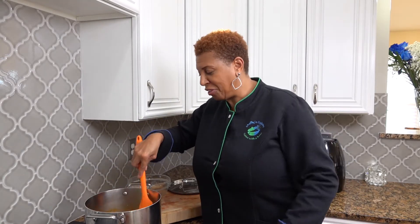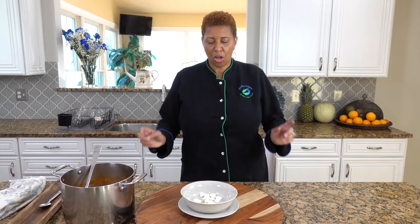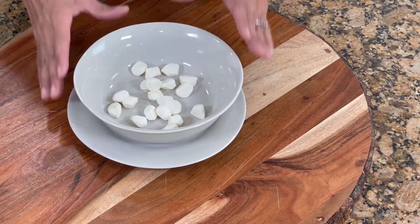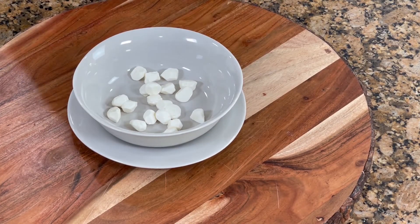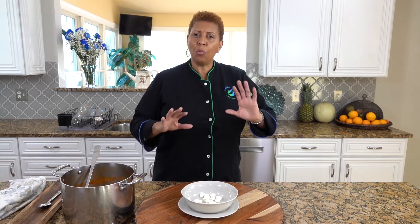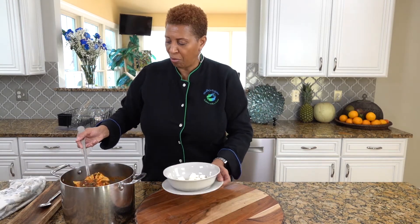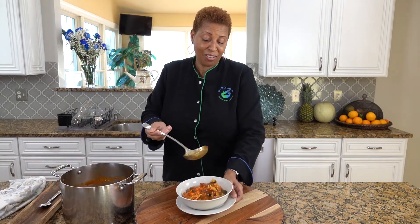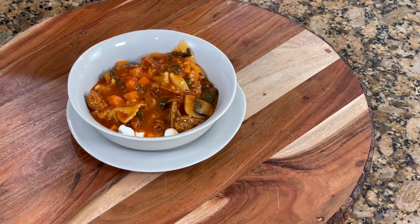So this is lasagna soup, and we still have one more ingredient you didn't expect. Our lasagna soup is ready, and this is the extra twist: you're going to put fresh mozzarella. Normally you would cut up about one cup worth of mozzarella chunks and put it in each bowl, then bring the soup. Look at that — wow, you've got sausage. That just looks absolutely delicious. And when that mozzarella melts, it's absolutely delicious.